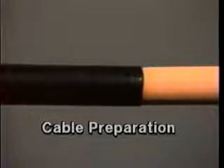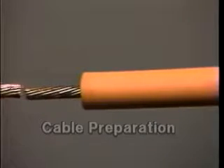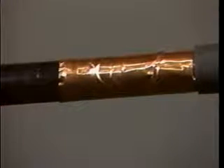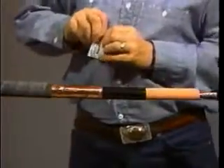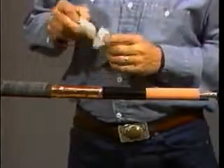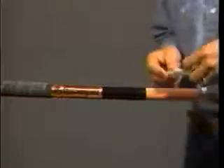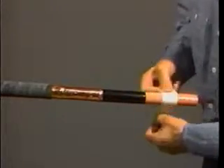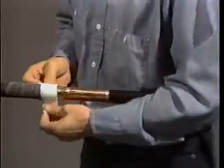In this program, we will be splicing two 35 kV copper tape shielded cables together. Installation for wire shield, concentric neutral, and lead jacketed cables is similar. To begin the installation, first select the appropriate splice kit and prepare the cables as outlined in the written instructions. Then abrade and clean the insulation and cable jacket using an oil-free solvent.